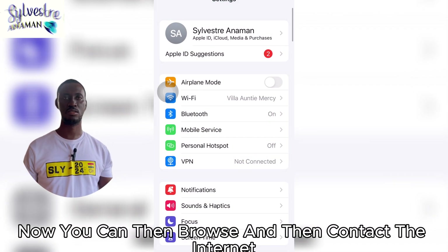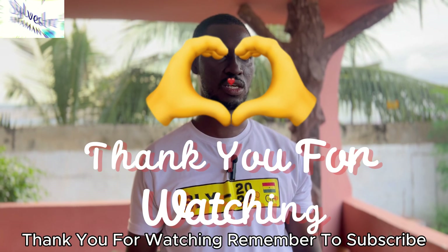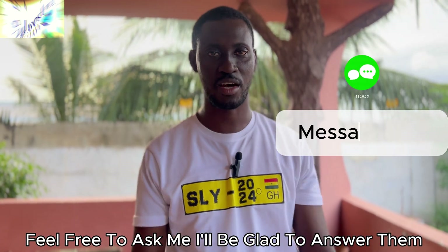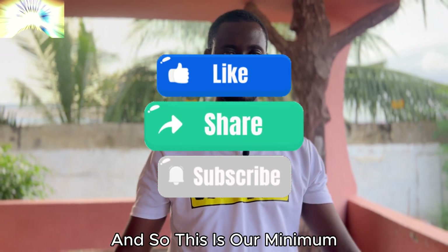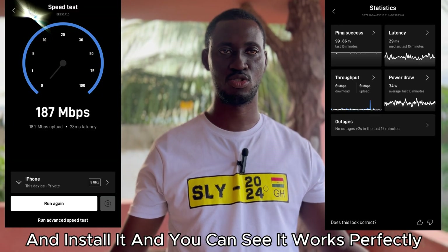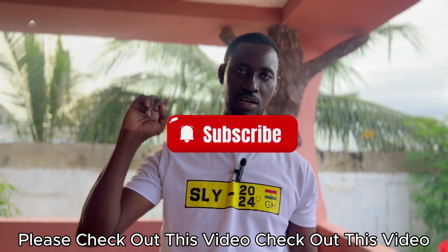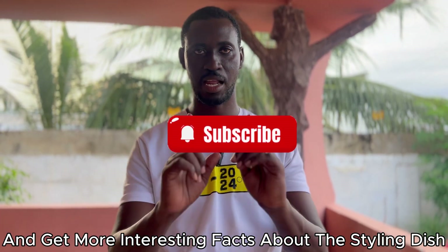Thank you for watching. Remember to subscribe, like, and share with somebody who needs it. If you have any questions about Starlink feel free to ask. This is our minimal setup: just power to the router, from the router to the satellite dish, give it the direction according to the app, and it works perfectly. Thank you very much for watching and see you in another video.